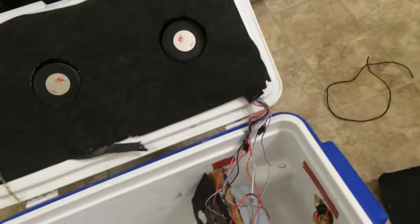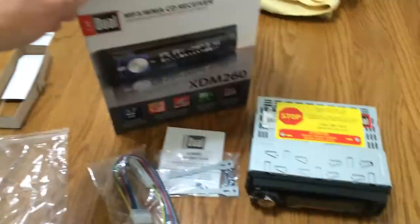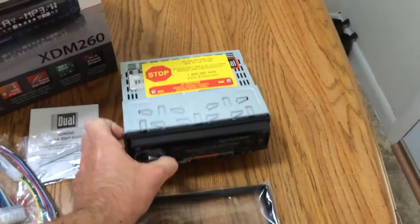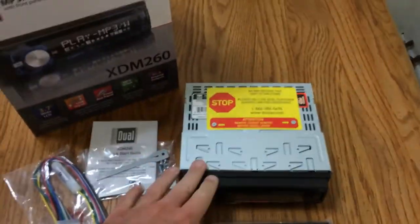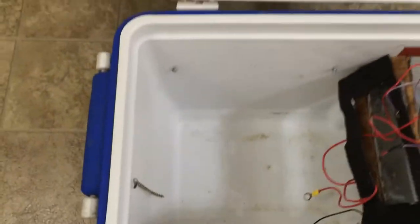The reason I'm going with smaller wood screws is I don't want to penetrate the sides of that cooler. We've got a couple of cover panels there and some wiring. I just did an unboxing and first look of a very reasonably priced CD player — the Dual brand XDM 260. This actually features a USB input as well as an auxiliary input on the front. So we're actually gonna be using that for the cooler.